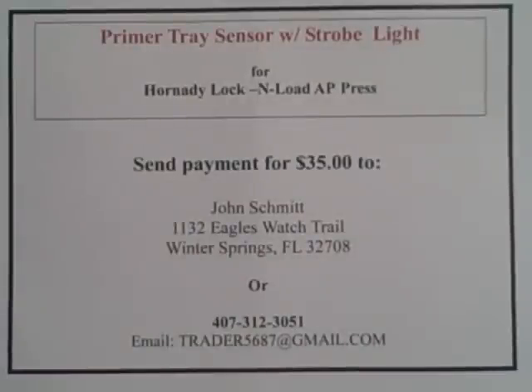To order the primer tray sensor with strobe light for the Hornady Lock and Load AP Press, send payment of $35 to John Schmidt, 1132 Eagles Watch Trail, Winter Springs, Florida 32708, or give me a call at 407-312-3051. It comes complete, installs in less than 60 seconds, and does not interfere in any way with the reloading process — but it will save you time, money, and a lot of frustration.